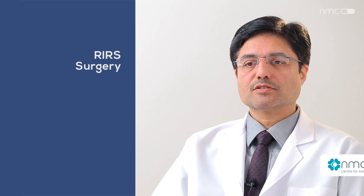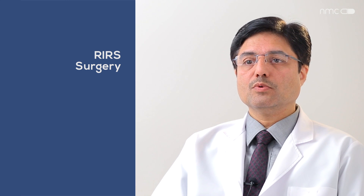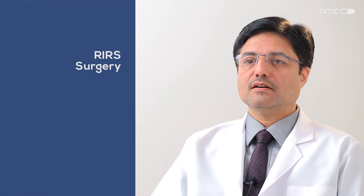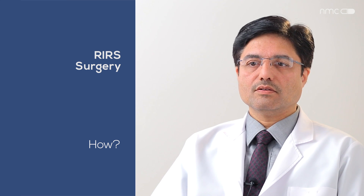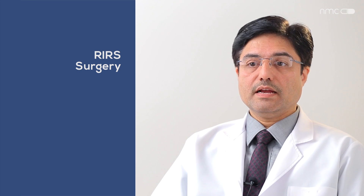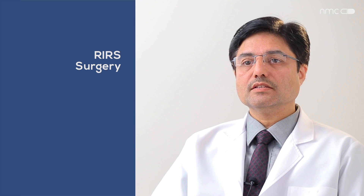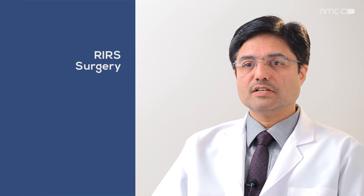This flexible scope has flexion available at the tip in both directions — it can flex up to 270 degrees on the right side and 270 degrees on the left side. By rotating the scope, the surgeon can see the whole kidney, all the calyces, and manage almost any stone. If there is a small area holding the stone, we can cut that area with the laser to deliver the stone out.